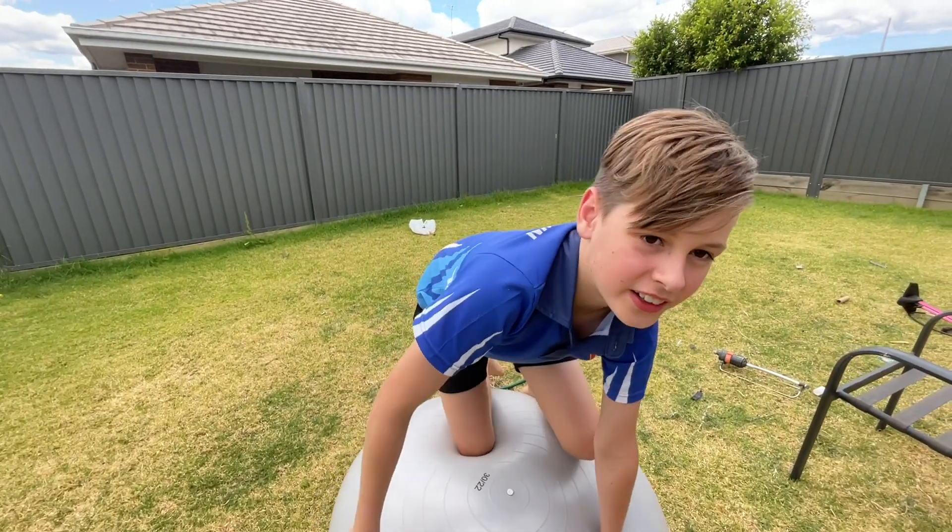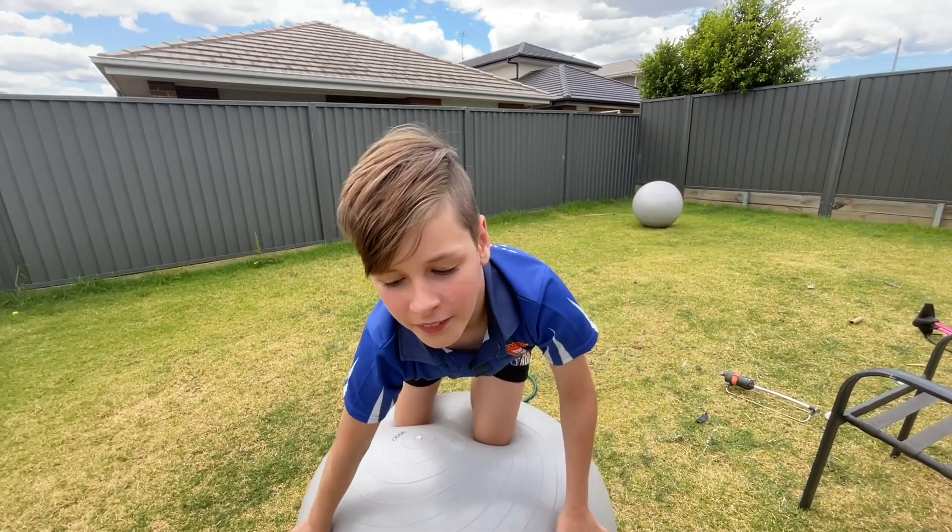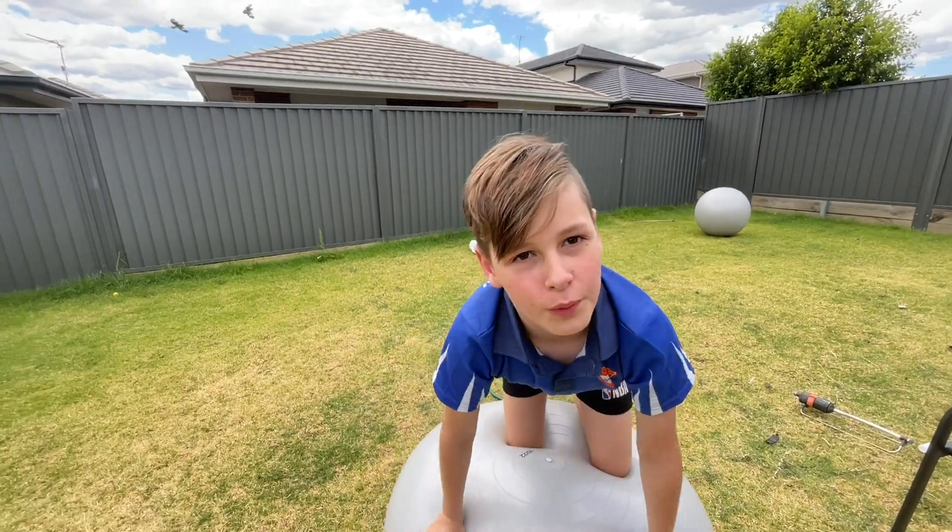Hi guys, today we're going to do a video before we get called in to do homework in about two minutes.